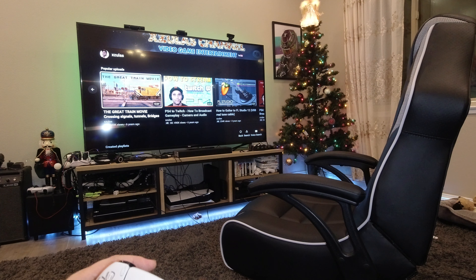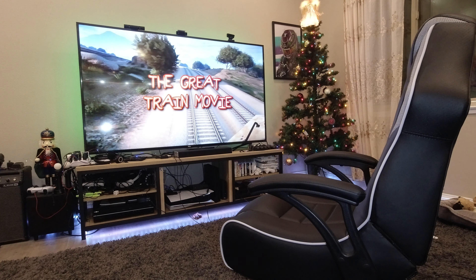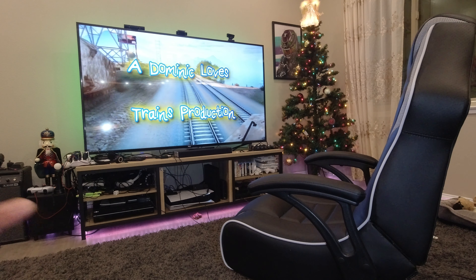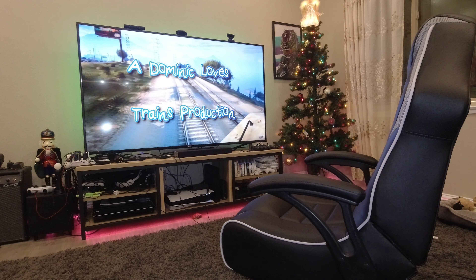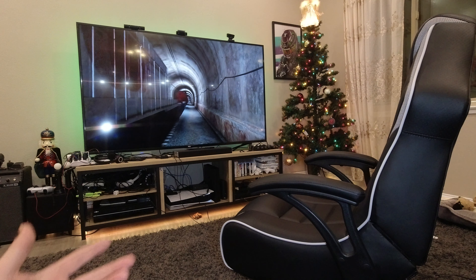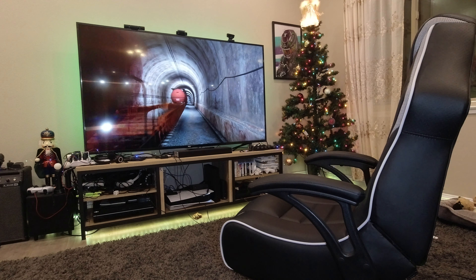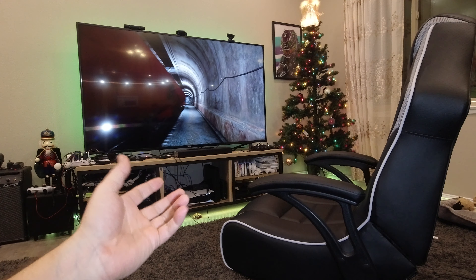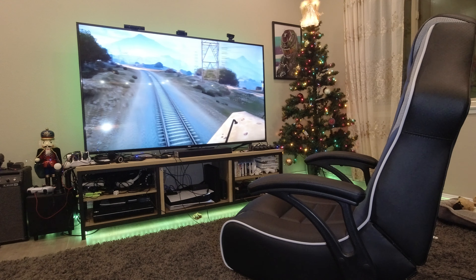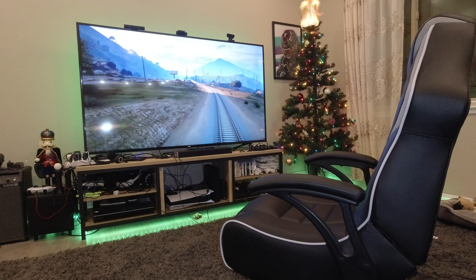When you play YouTube or anything that has sound, it'll make the chair vibrate. You can play a movie, whatever you want, as long as it's going through the HDMI that the player is going through — in this case, the PS5. You can hear it right there. That's the train horn. When it honks, it makes the chair vibrate, which is very cool.